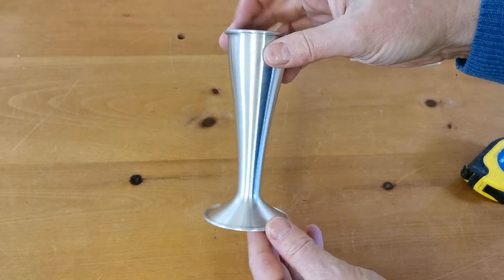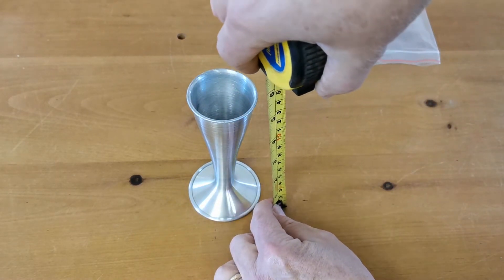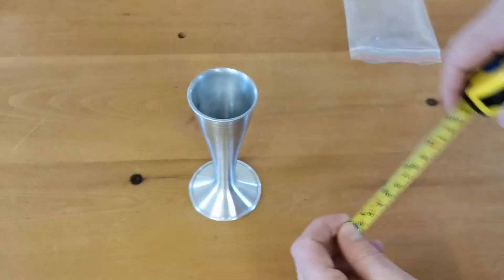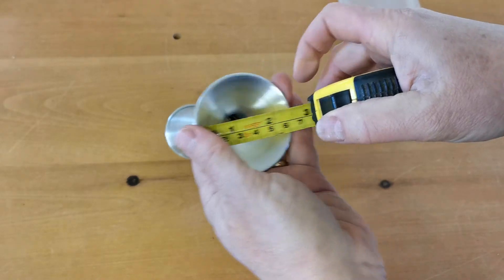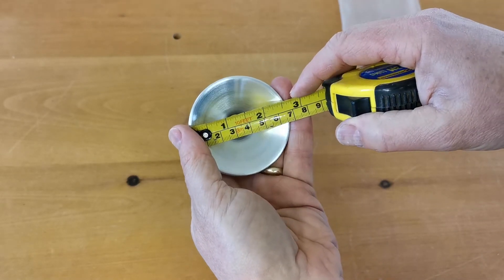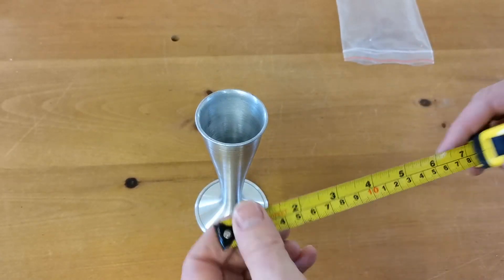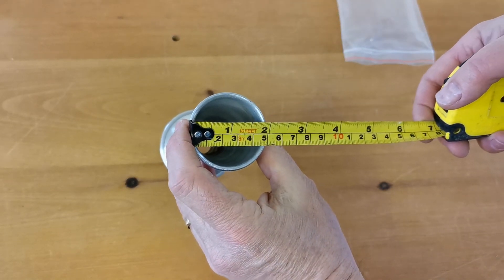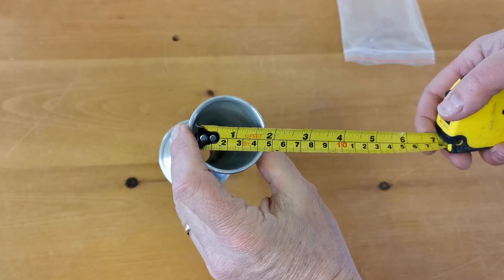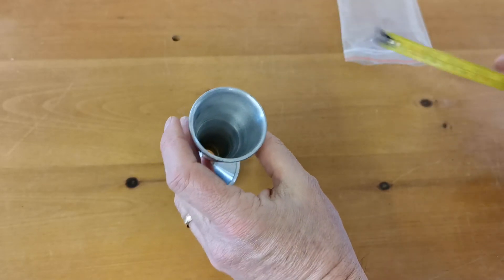The unit dimensions are 14 centimeters — five and a half inches — in total height. The trumpet end or ear end of the unit comes in at approximately six and a half centimeters, just over two and a half inches. The business end for listening, the actual diaphragm, is a two-inch outer diameter, with an inner diameter of about 1.75 inches or just under four and a half centimeters.